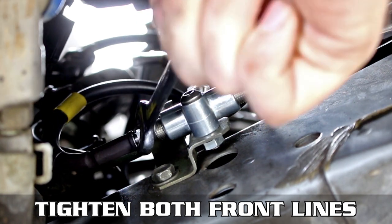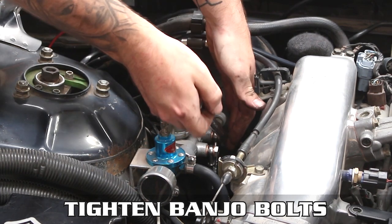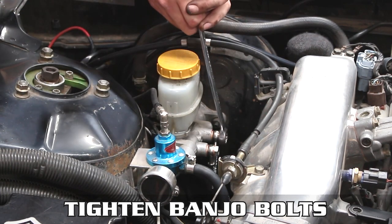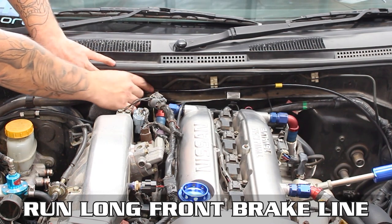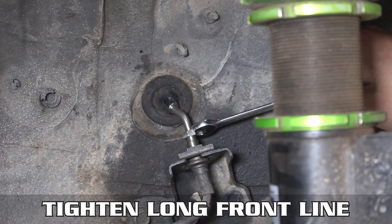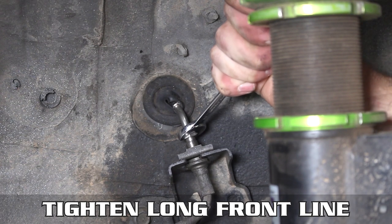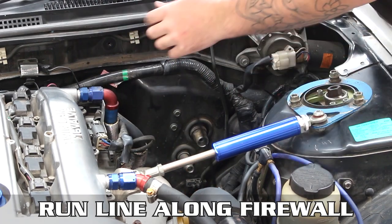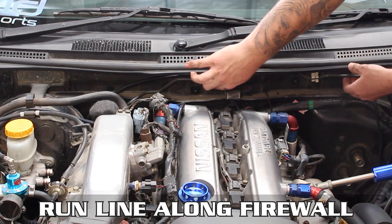Feed the long line through and thread that into the T-piece, tightening it down and checking that the others are tight as well. We do these first and then the banjo bolts to ensure there are no kinks in any of the lines. Once the top banjo bolts are tight, run the long line — as mentioned, you can go across the firewall as shown here or across the subframe. Run the line across the firewall down to the other wheel well, then pop the fitting through, thread, and tighten down.